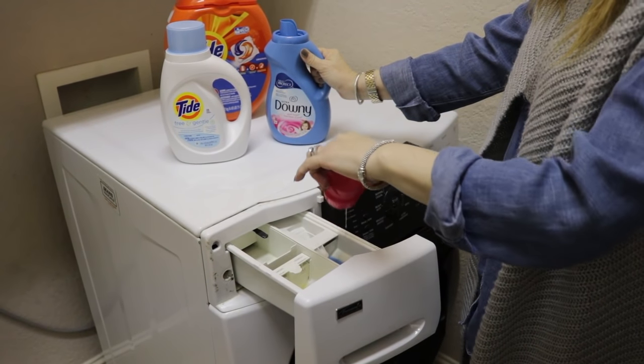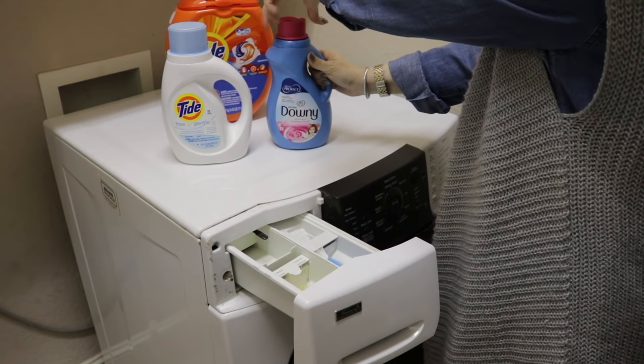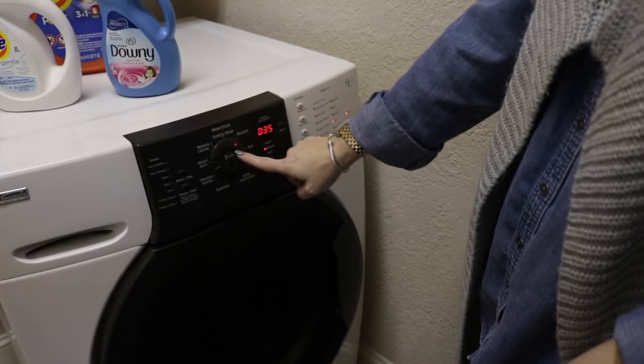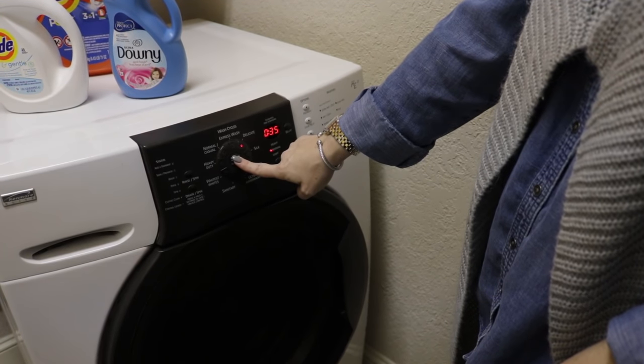One other thing I want to point out: if items are particularly delicate or have a lot of embellishments, beading, or loose parts, go ahead and put them in a mesh bag to protect against further agitation in the wash. Then hit start and let the machine do the work. When it comes time to dry your sweaters, I like to dry them flat. I don't have a large drying area, so I just lay them flat on the floor of my bathtub or shower stall.